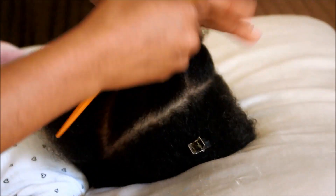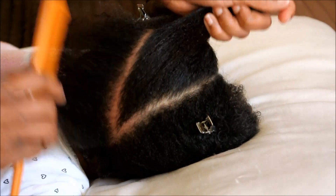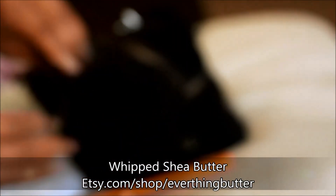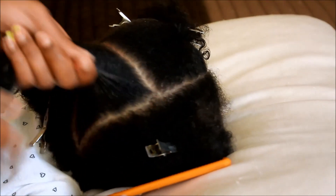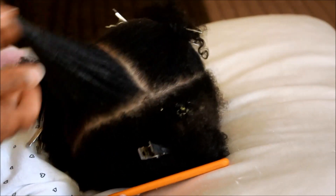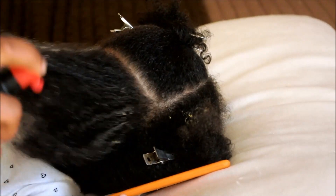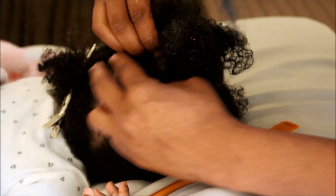Next, I'm saturating my hand with my Everything Butter Mixture. As you guys know, I put this stuff all over her hair and it helps keep her hair moisturized throughout the week and it also helps with retaining the length. I'm spritzing again because her hair started to get dry.